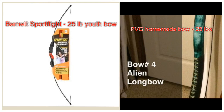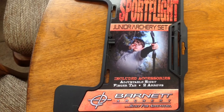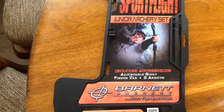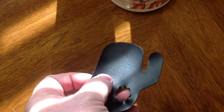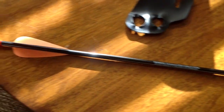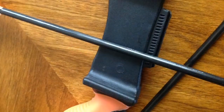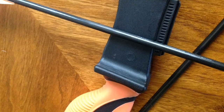Today we're going to be looking at the Barnett Sport Flight and my Alien Longbow in comparison. The Barnett Sport Flight is an advertised 25 pound solid fiberglass ambidextrous bow. It comes in a kit which includes a finger tab made of cheap plastic that offers very little protection to your fingers. It also has two fiberglass arrows with integrated points and plastic fletching, which is problematic because this bow was meant to be shot off the shelf with no feather fletch and no rest — that's a bad combination.